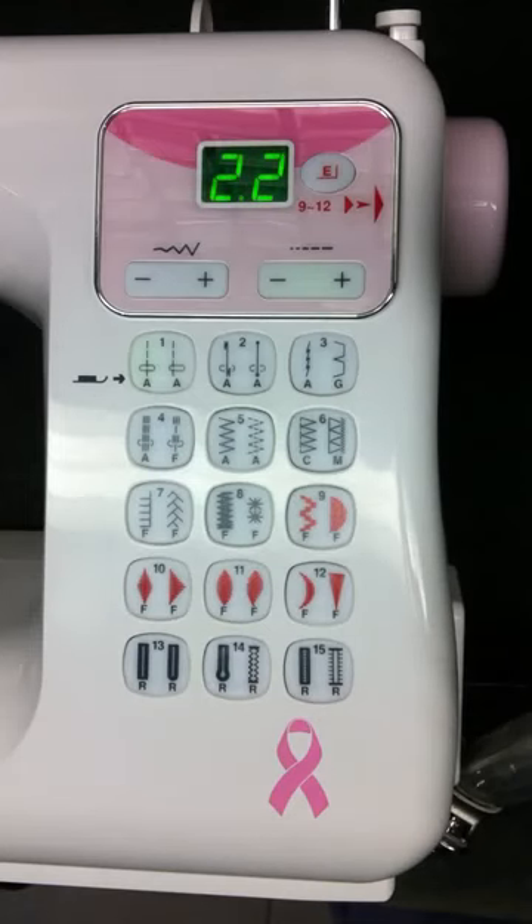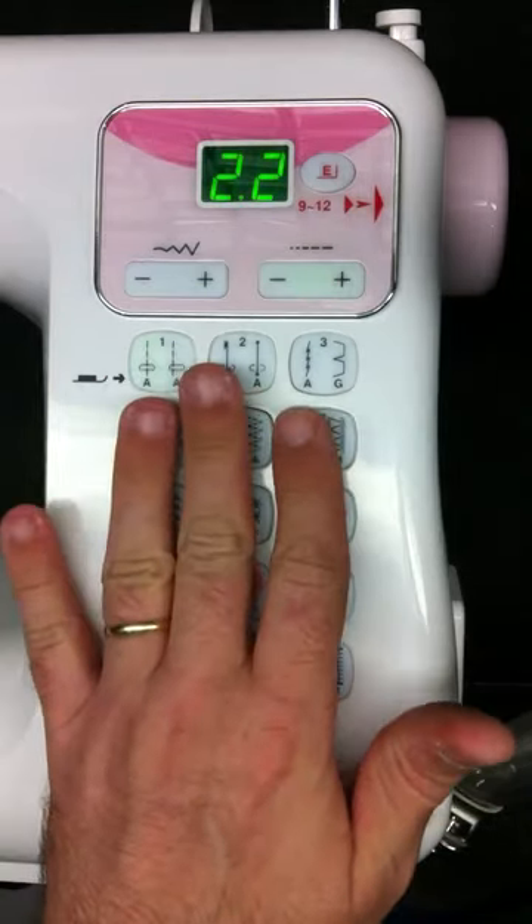This is the Janome DC 4030 PR Pink Ribbon Series Sewing Machine, and in this video we're going to focus on the main stitch display.